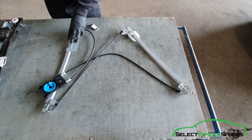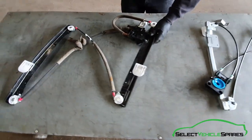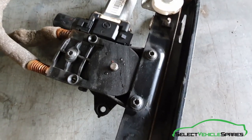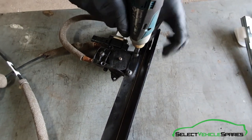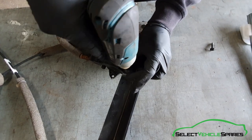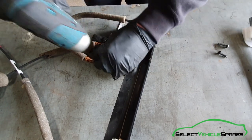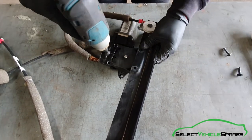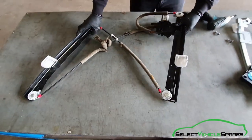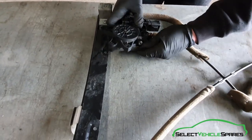The new regulator we're fitting doesn't come with the motor, so we're going to have to swap that over from the original regulator. Turn it over and there are three T30 screws holding the motor in. When those are out, turn it back over and the motor will just wiggle out of the regulator.